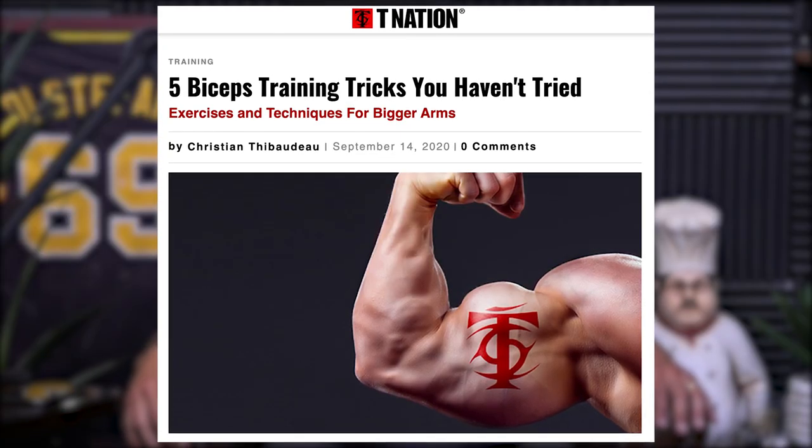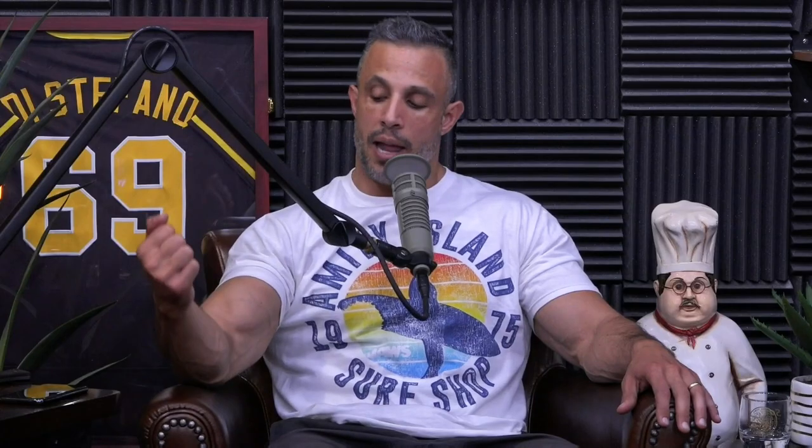I wanted to give a shout out to T Nation. Read a great article the other day — I don't know if it was new, sometimes they republish old ones — but it brought up an exercise I've done in the past and forgot about. The author was Thibodeau, smart dude. It was a bicep exercise. The bicep flexes the elbow, but a lot of people don't realize the bicep also supinates the hand. So this is an offset cable curl — instead of holding the handle normally, you hold it so the cable comes out to the side, meaning supinating it provides extra resistance and you get a crazy squeeze at the top.